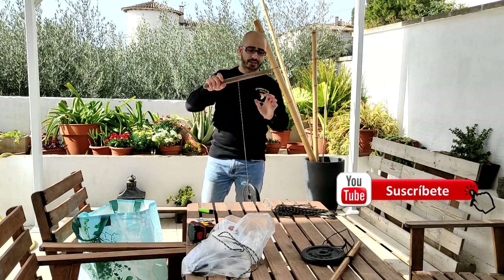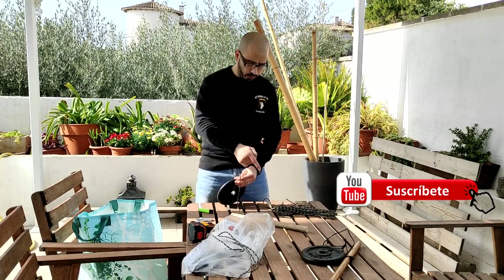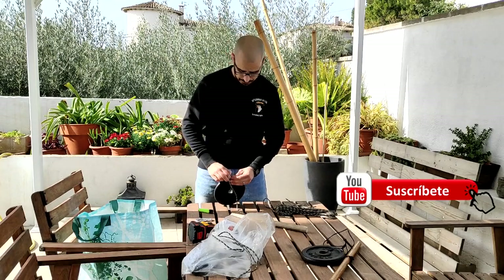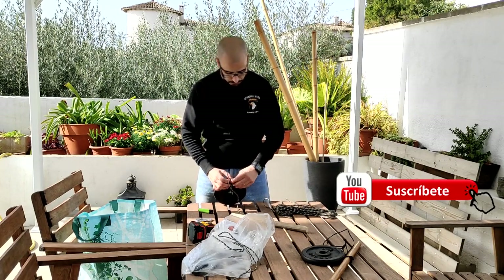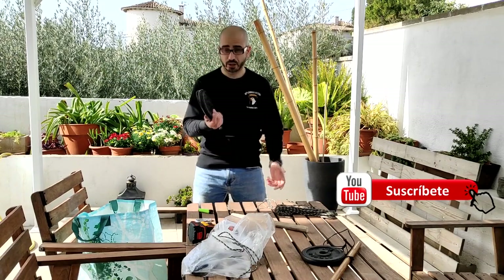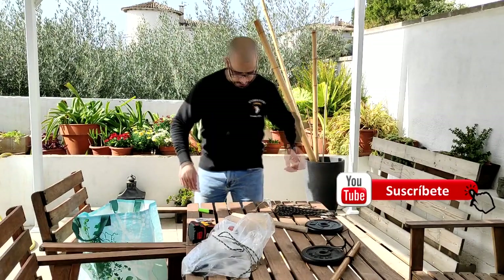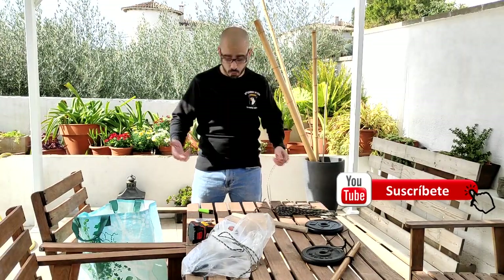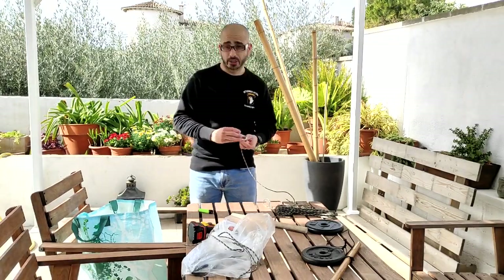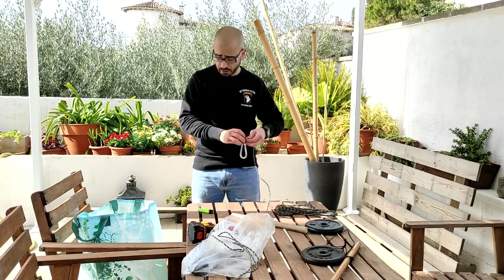Vamos a por la siguiente manera, que esta os molará más. Os he hablado de hacerlo si no tenéis taladro, con una arcayata. Y se me ocurrió también: ¿y si alguien no se quiere comprar una pesa para hacerse un disco, para hacerse uno tradicional? No son muy caros, pero si alguien no tiene acceso a uno, le voy a poner un mosquetón. Lo podéis hacer sin mosquetón, con una bolsa cualquiera de plástico o de nylon.